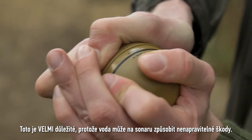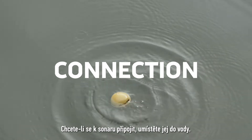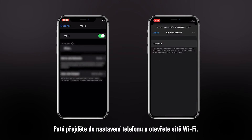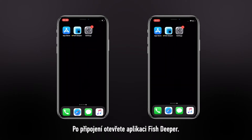This is very important because water can damage your sonar beyond repair. To connect your sonar, place it in water. Then go to your phone settings and open your Wi-Fi networks. Find the Deeper Wi-Fi network and connect to it. Once connected, open Phish Deeper.